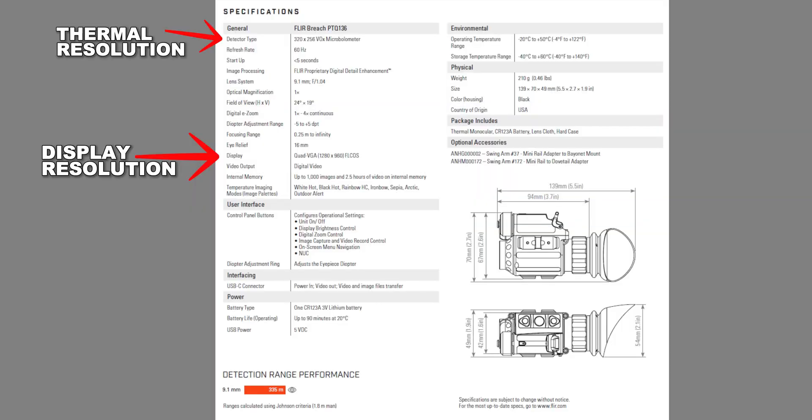Some companies are also misleading in their marketing, saying things like 4K display or 1080p or HD display or something. It doesn't really matter what display resolution you have on the back of your scope, as long as it's the same or higher as your thermal sensor. You can have a 4K display on the back of a 640 thermal sensor, but at the end of the day, you're only going to see thermal images at that 640 resolution.